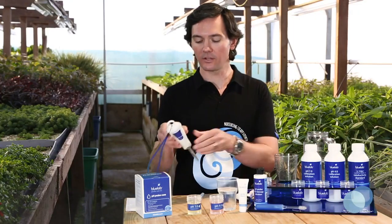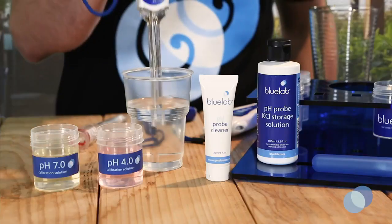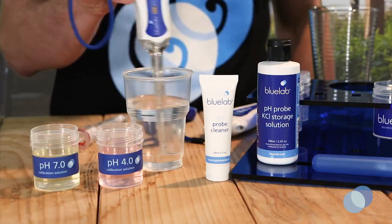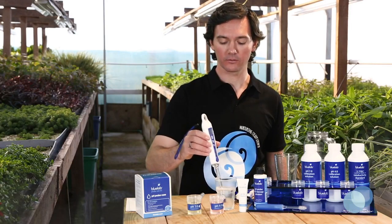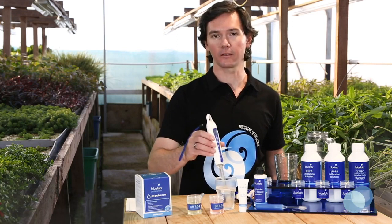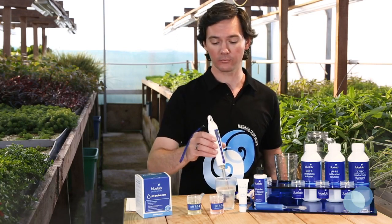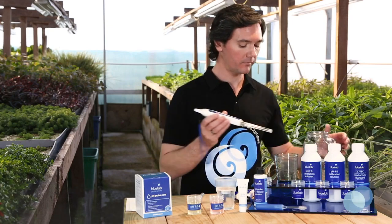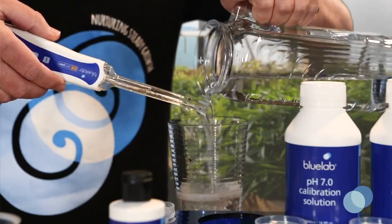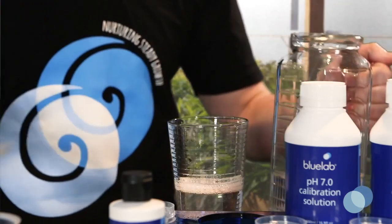For the soil pen, you're going to do the same thing. Stick the end of the soil pen probe in the cleaning solution and give it a good stir. Make sure to take care and not knock the probe glass against the side of the container, because that can cause damage to your probe. Give it a rinse with fresh, clean tap water and make sure you remove all traces of the cleaning solution.